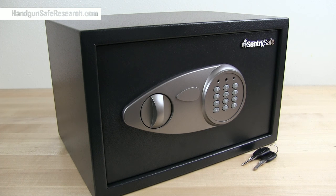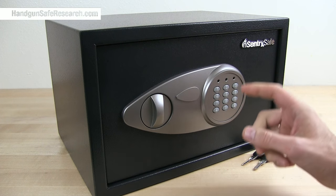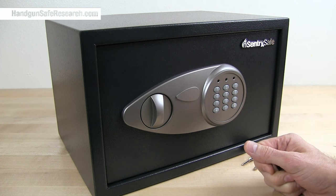This is the Sentrysafe Model X-055. It's California DOJ approved, and it was hacked open in Season 1 of Mr. Robot.